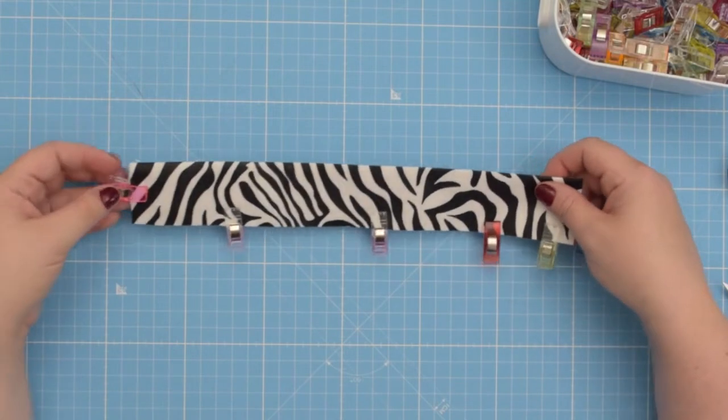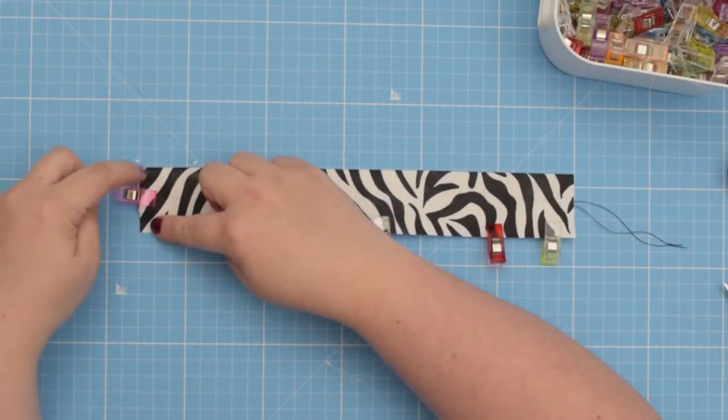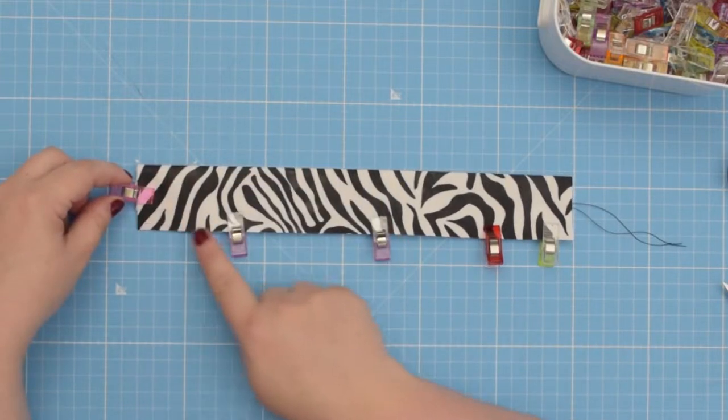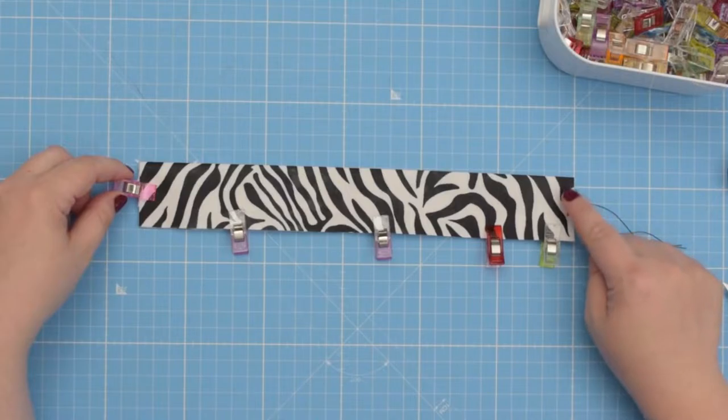Now take this to the machine. We're going to baste that short end where the elastic is attached and then baste that longer edge. Don't do anything to the opposite side.